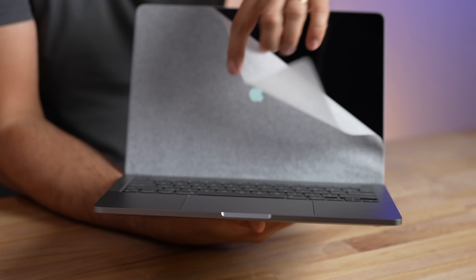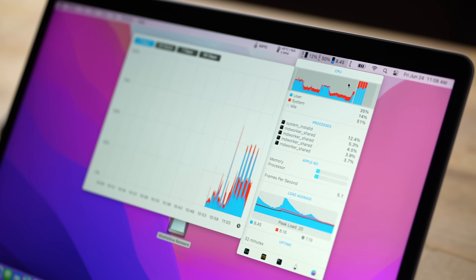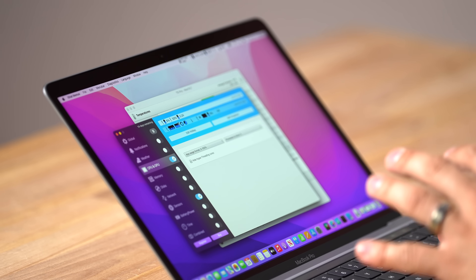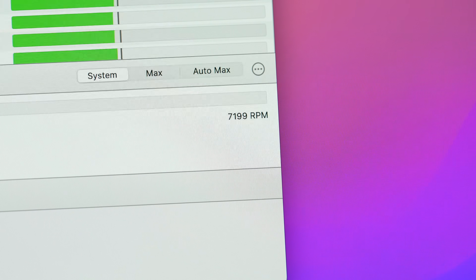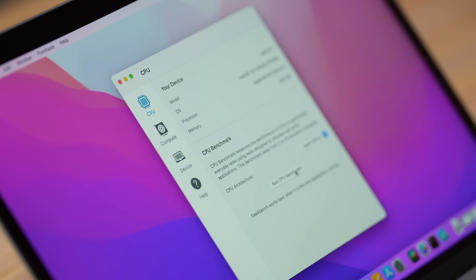We are all set up and have downloaded several programs to get detailed sensor data and fan data. One interesting thing: the fan speed goes up to 7200 RPM — I don't remember the M1 MacBook Pro going that high. It's going to be interesting to hear how loud the fans get when we run our rendering tests. Let's start with a quick Geekbench.